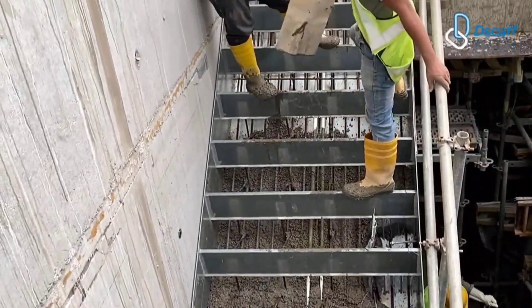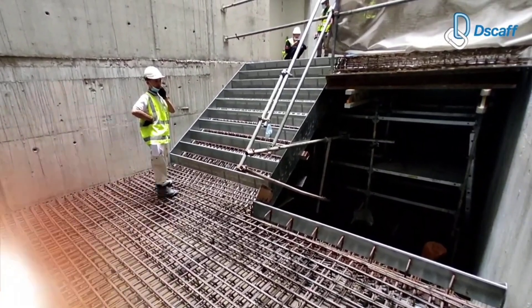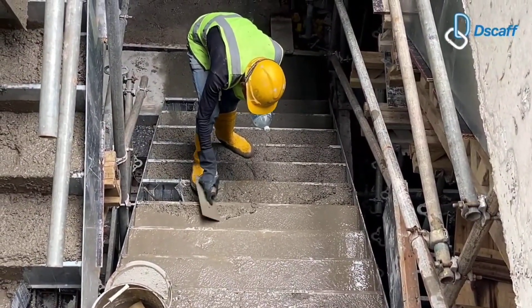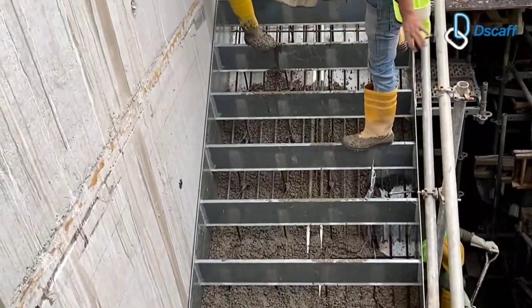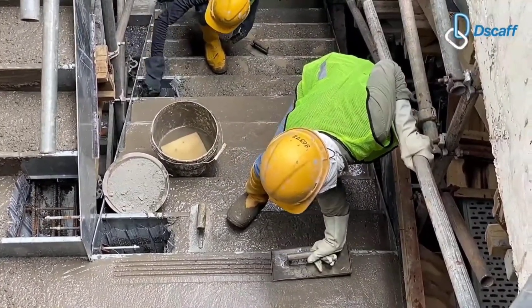This method expedites construction, removes the inconvenience of dealing with detachable components, and makes it simpler to build a set of flawless stairs. It should come as no surprise that the Big Ton Razak Exchange Mall was the first client for this formwork. DSCAF made 67 forms for them in a range of widths and heights.